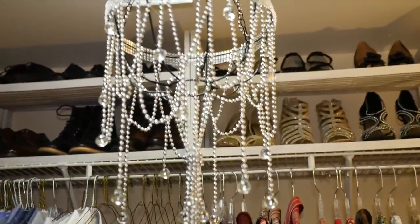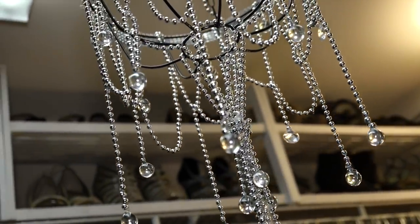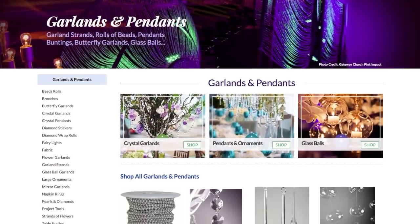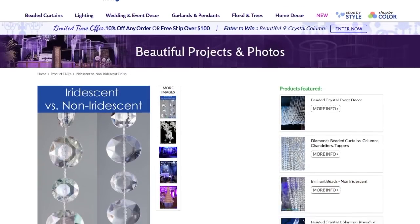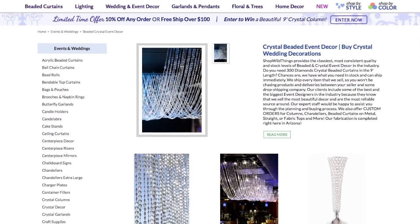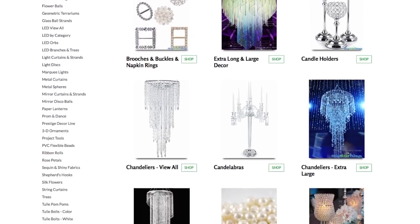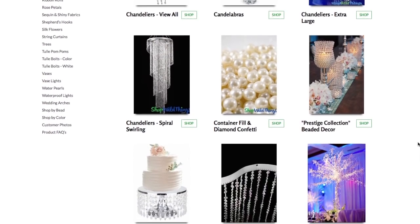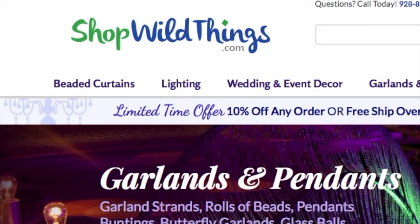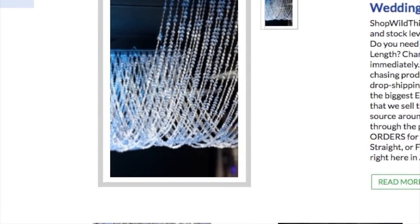This pretty little chandelier can be used almost anywhere — I'm using it to add a little glamour to my closet. Another thing you can do instead of buying the dollar store beads is go online. There are event stores where you can buy pendants and beaded garland, made out of acrylic and real crystals, and if you buy in bulk it could be very cost efficient for your event or your wedding. I just ordered a few inexpensive pieces from Shop Wild Things — hopefully I'll get it next week and can use it to create another one of your wedding requests.